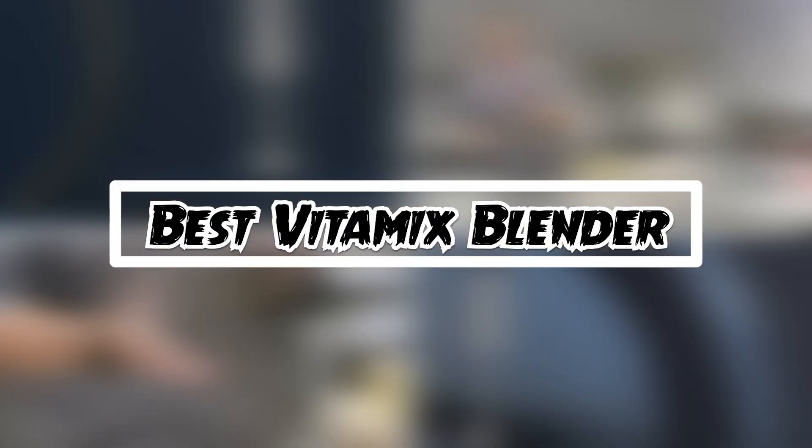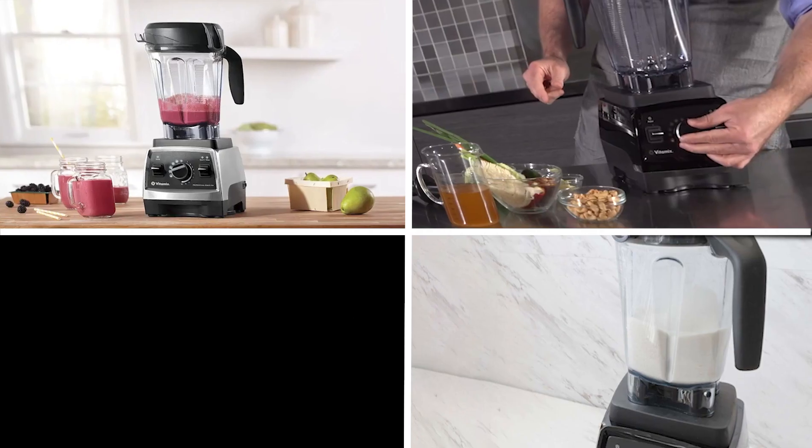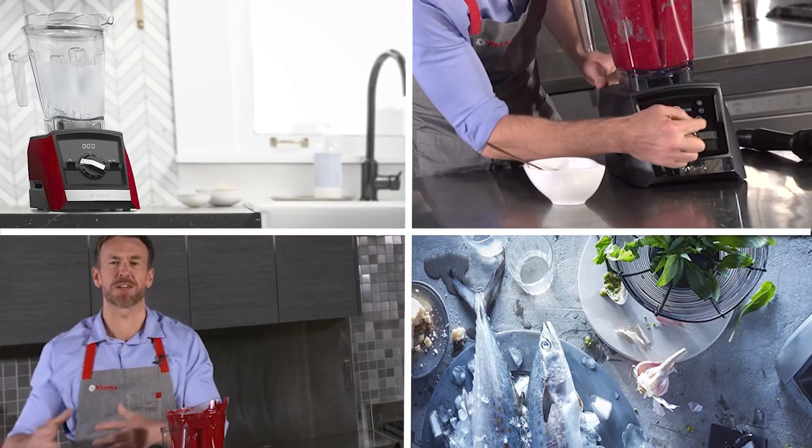If you want to get a good quality Vitamix blender according to your needs, then watch the video till the end and then decide. So let's get started.